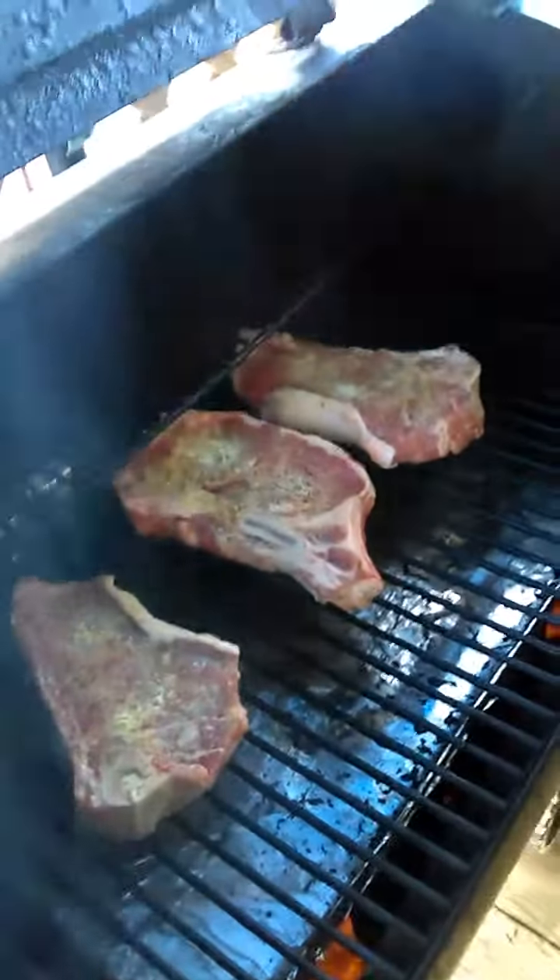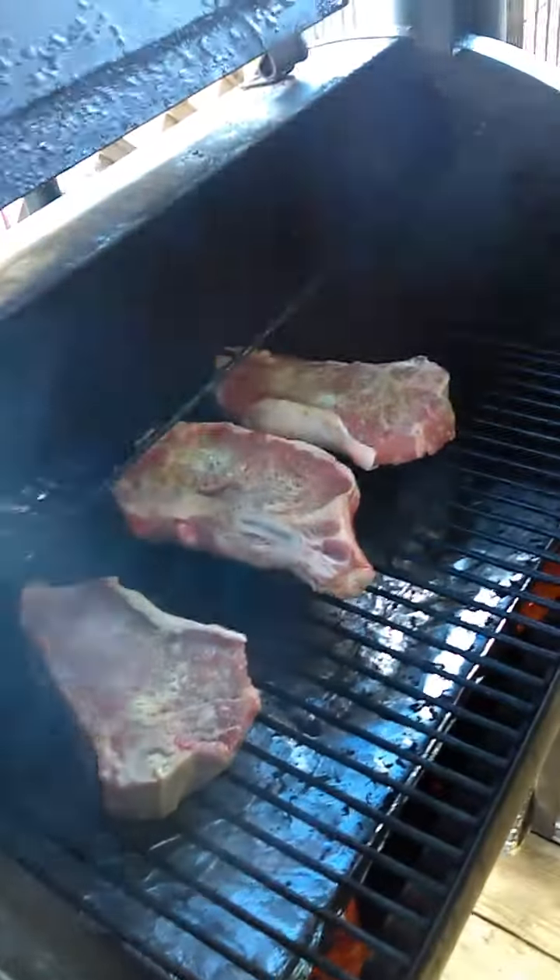I've got the grill going, it's nice and smoking. Some nice New York steaks on the Traeger — close it up. Okay, so it's been seven minutes, let's see how they look. Oh yeah, time to flip those over.